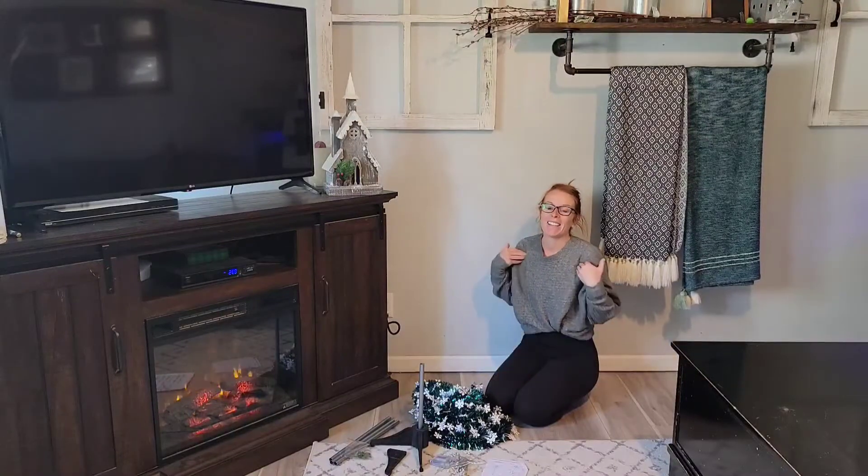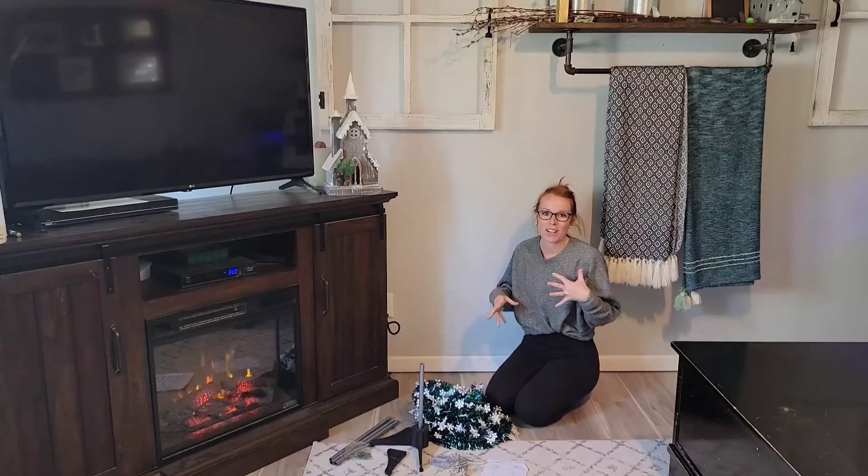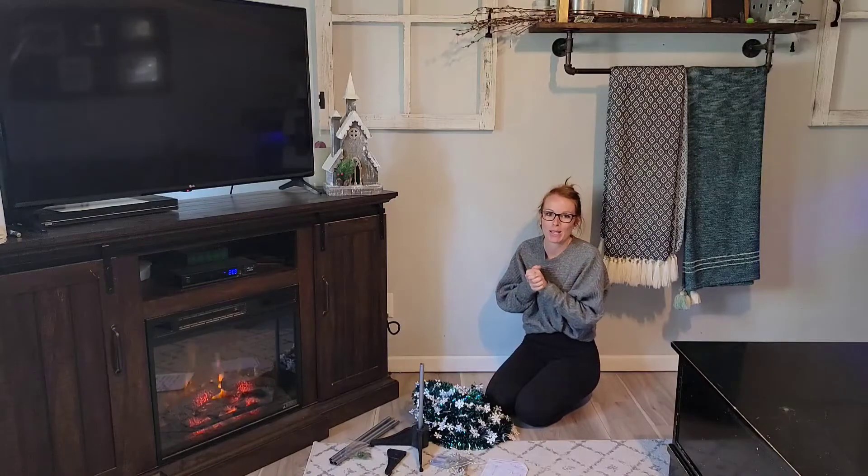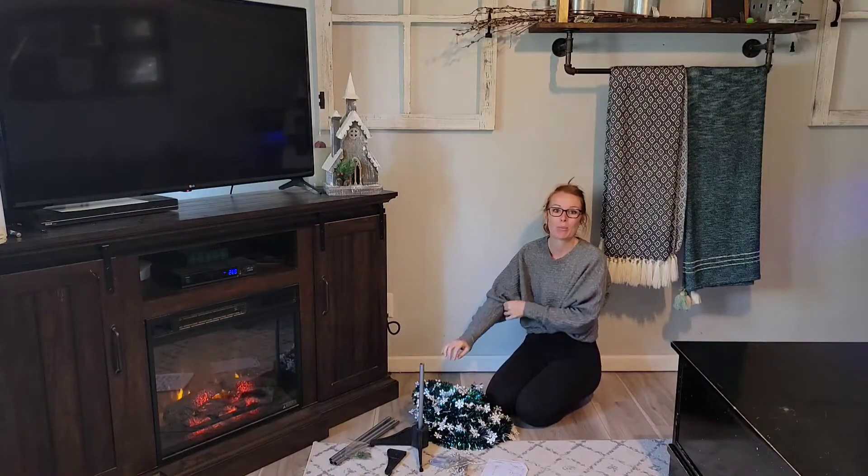Guys, who's ready for the holidays? I am. We love to decorate around this house. I love every little touch of Christmas that you can get in — it just makes the holidays a little bit more fun and exciting.